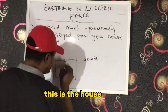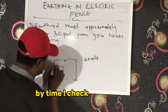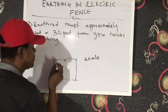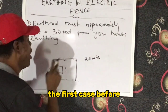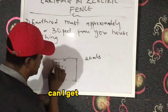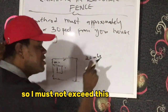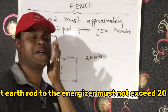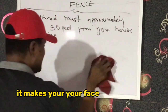For example, if this is the house and the energizer is here, and I measure from the energizer to a spot and it is 50 meters — that's too far. I need to look for a closer place, maybe 15 meters from the energizer, because the first earth rod to your energizer must not exceed 20 meters. At the end of the day, this helps increase the shock of your fence and makes your fence very effective.